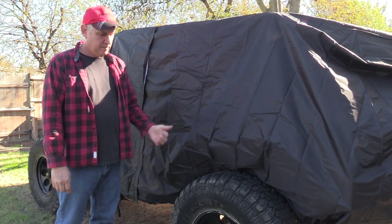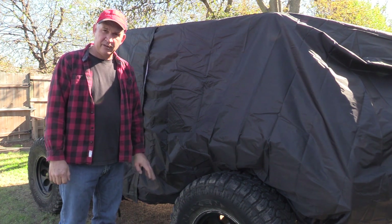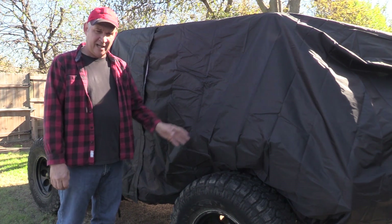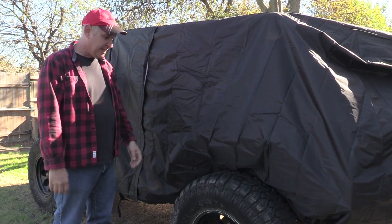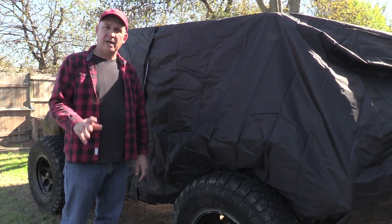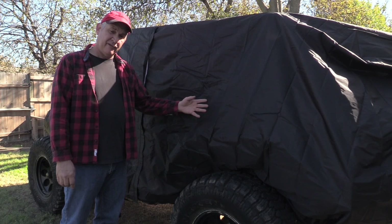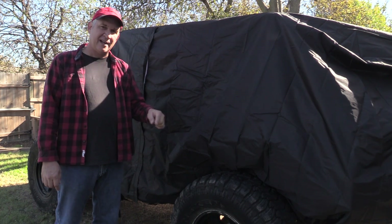The other reason to cover a Jeep is because everybody that has a Jeep knows that a lot of Jeeps leak. Whether it's a hard top or a soft top, they come out after it rains, open their door to go to work, and their floorboard is filled with water. Everybody just writes it off as a Jeep thing. The cover helps you at least prevent the water from getting in your Jeep when it does rain if you've got a leaky Jeep.